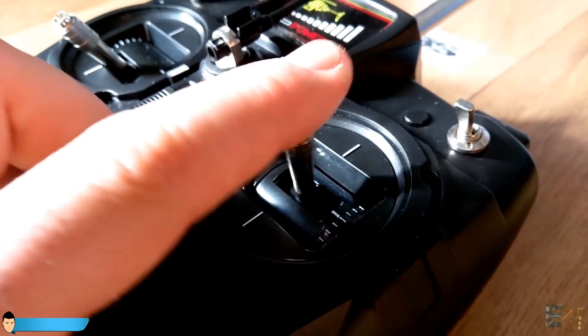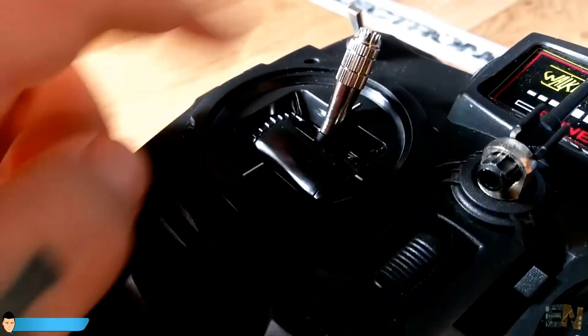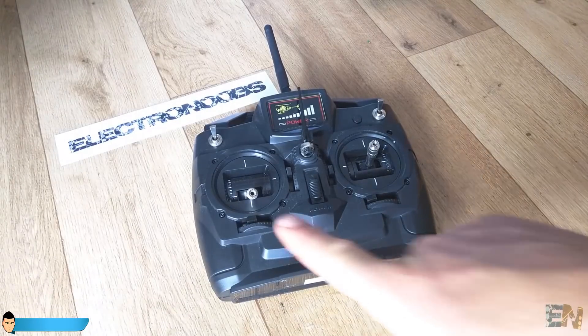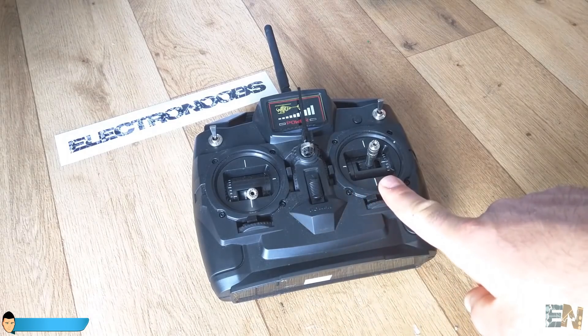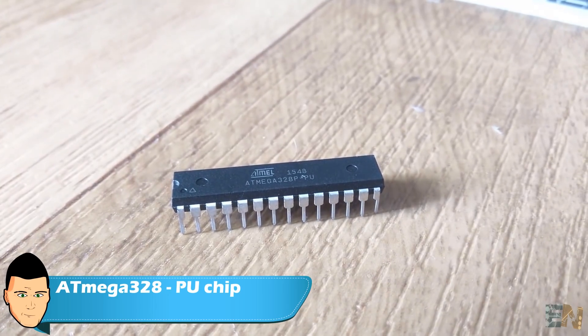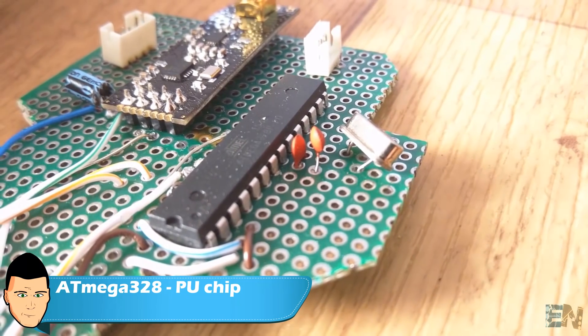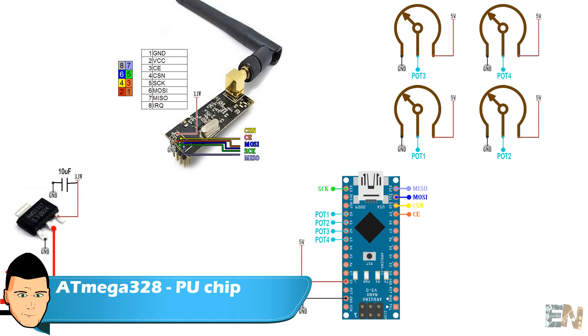It is very important to use a very good joystick when flying a drone. So first we will build the transmitter. Let's look directly at the schematic we will mount. We will use an Arduino, but this time I've used the Atmega chip directly on a PCB. You could also use the Arduino Nano - the connections are the same.